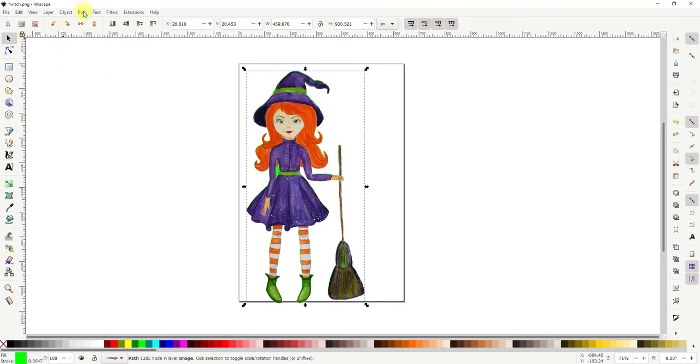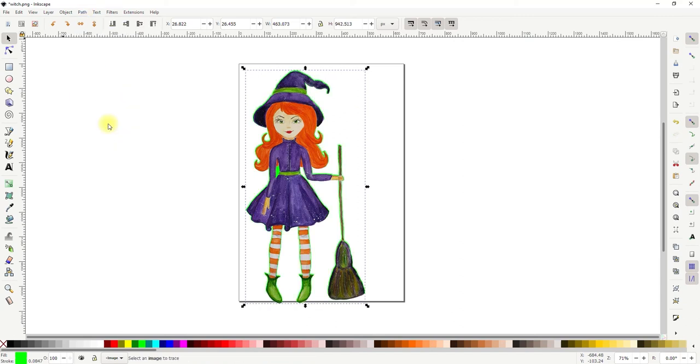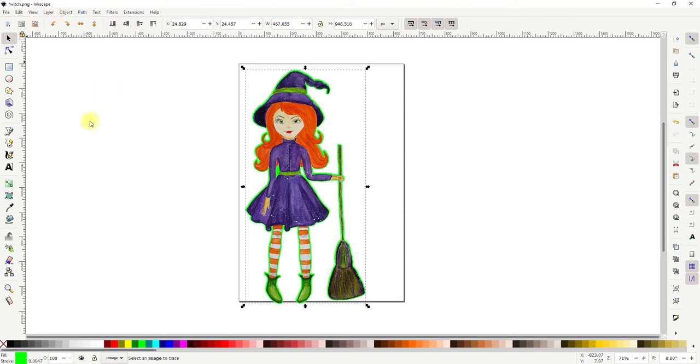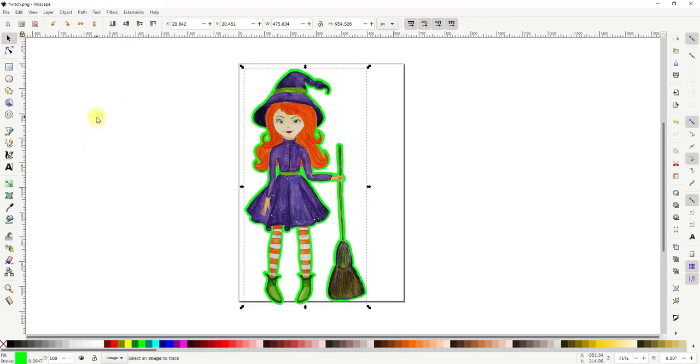Go to Path > Outset and you can click that again — you can keep doing it until you are happy with it. There is about right for what I want and I'm happy with that.